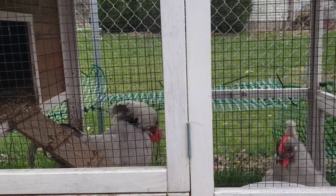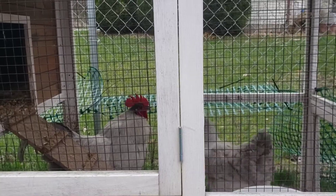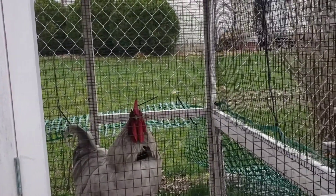Yeah, he's trying to get it off. This is madness. Yeah, he's so mad. You'll get used to it, buddy — it'll make it so you don't have to go in the stew pot.